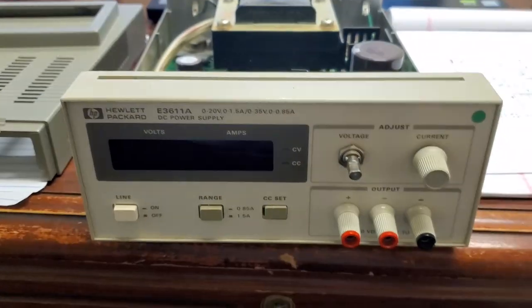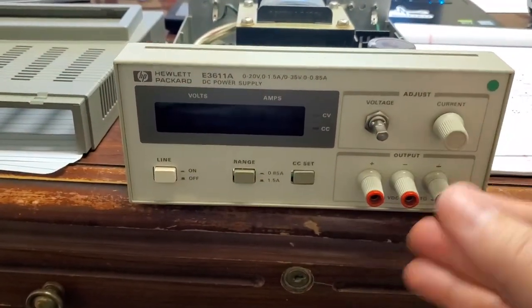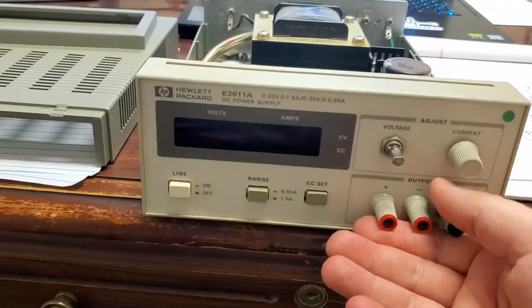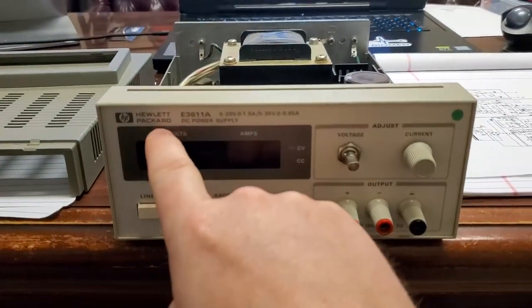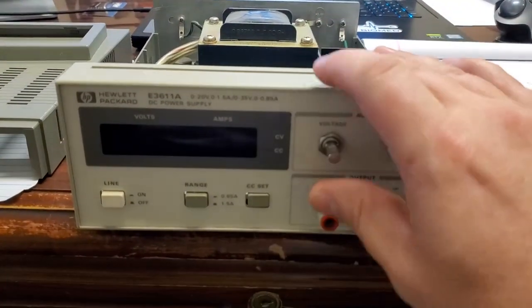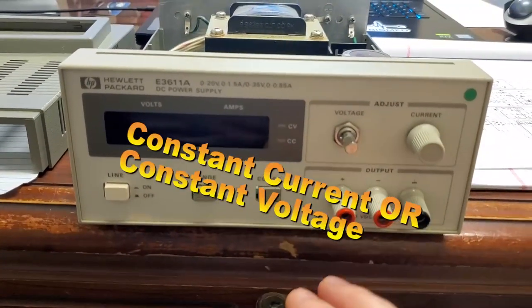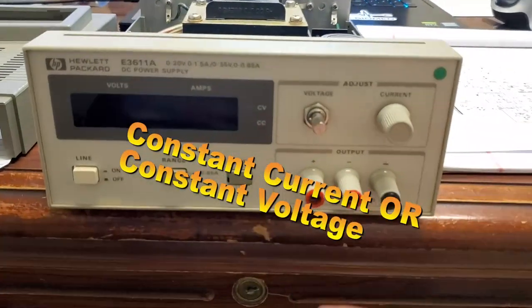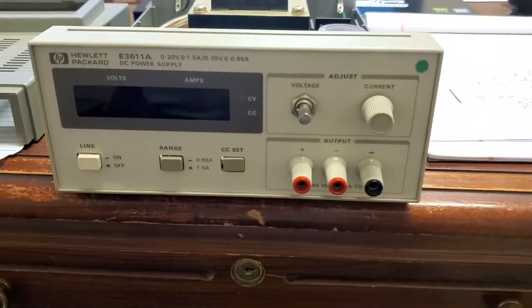Hey guys, I just wanted to show you a piece of gold that I found — it was in a pile of what I think is going to be turned in as scrap, but this is a classic: a Hewlett-Packard 3611 Alpha. This is a regulated DC power supply, but it's got a couple of cool trick features — things that I think they've kind of gone away from over the years — and I wanted to show it to you guys.